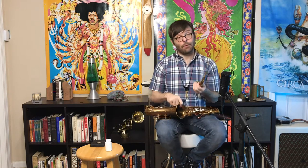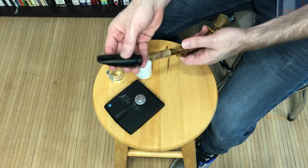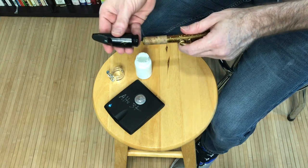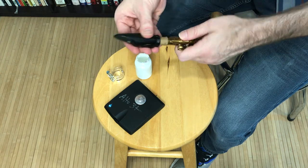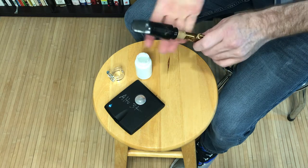I've had this happen before and it cost me nearly a thousand dollars to replace, so I would highly recommend putting the mouthpiece on properly. We begin by putting the mouthpiece on the neck. The mouthpiece is adjusted in and out for tuning. For most beginners, the mouthpiece is going to need to go about two-thirds of the way down. Your teacher or band director will have you adjust it.